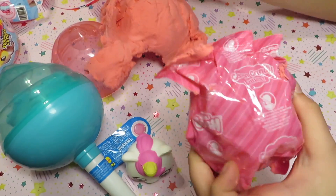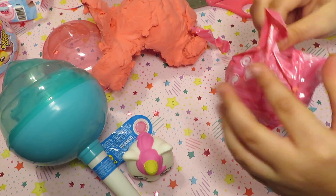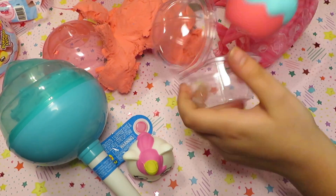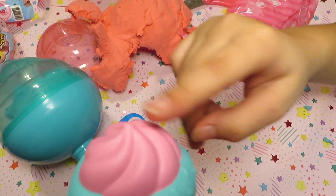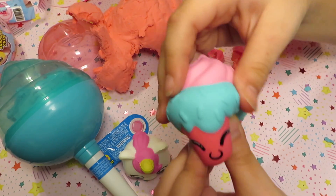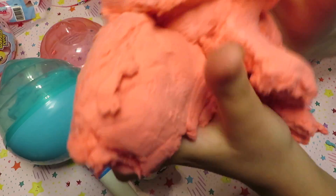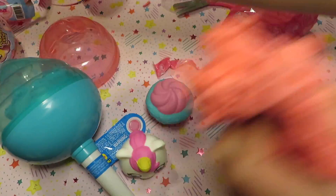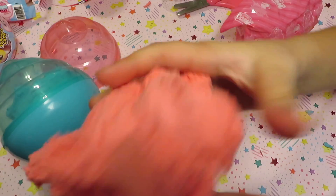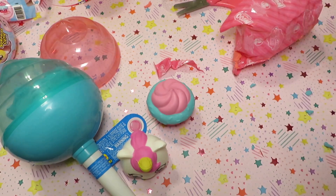It smells like strawberries. Now let's open the package and let's see who I get. I think I got a cupcake — and it's a cupcake! It has strawberry frosting and blue turquoise drizzles and it's really squishy. I really like this color.